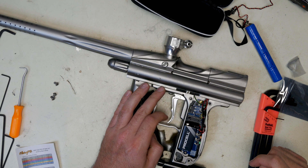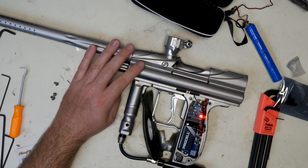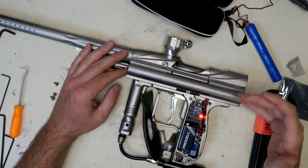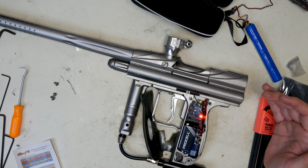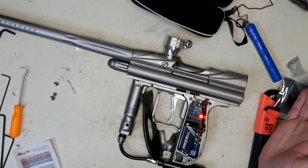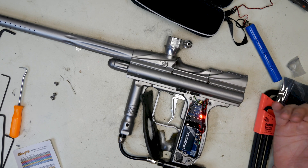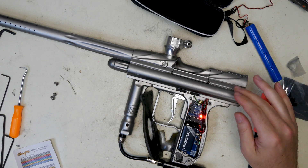Next one is going to be red, and this is your dwell. It's set at 14 for IR3s. If you have an A4, you can probably switch it down to like 12 or maybe 11. I normally don't mind a little overdwell on my markers — it just makes sure I'm not starving my RAM or my poppet because I'm not hitting the RAM hard enough. Air is plentiful, and you're really controlling your air by your dwell, but that's more advanced tuning. You can change it just like every other setting.